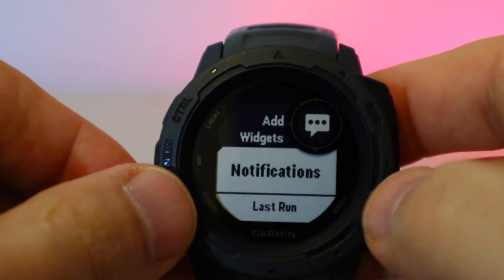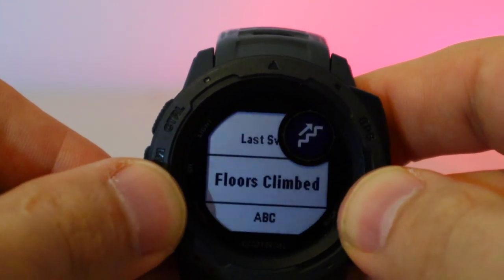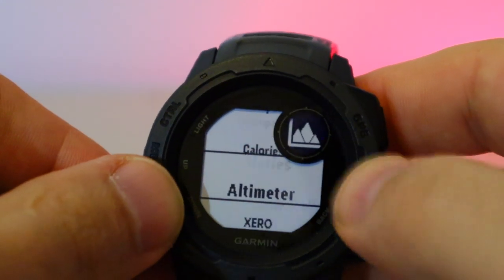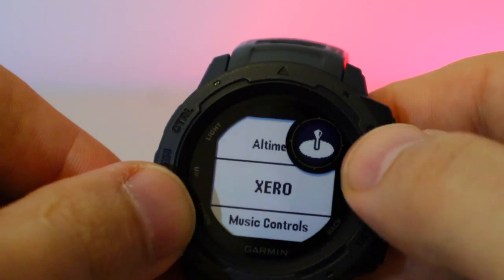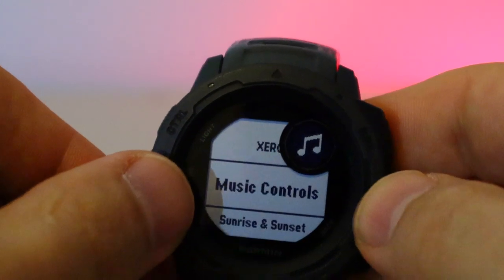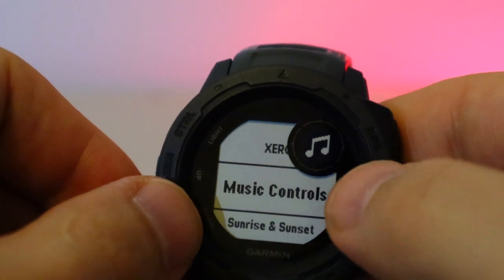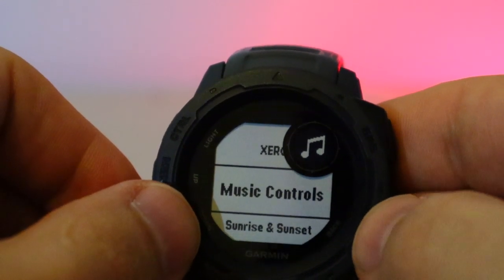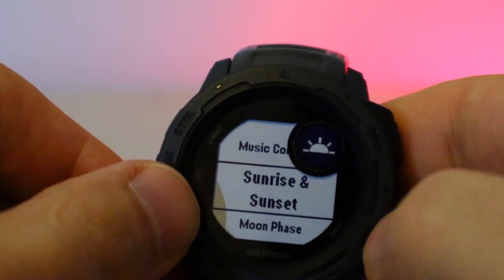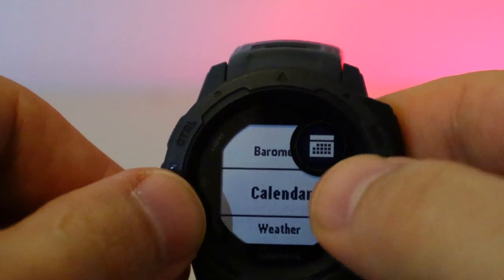These are called widgets. You can pair it with a smartphone for smart notifications. You can't reply to messages but you can answer and decline calls — really useful in meetings. There's a standalone compass, calorie counter, elevation display, a hunting application from Garmin, and music control so you can manage your phone's music directly from the watch.